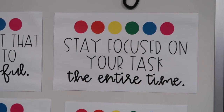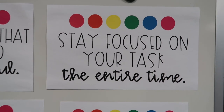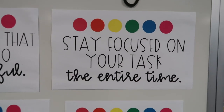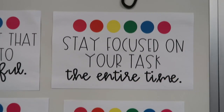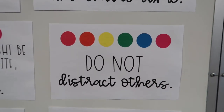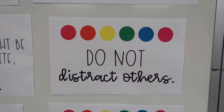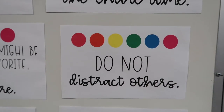The second rule is stay focused on your task the entire time. A lot of seats are paired together for collaborative learning or very close to another seat, so it's important to stay focused on your task and not worry about what your partner is doing unless you're doing partner work. Make sure you are doing your job. The third rule is do not distract others. If you are talking to a neighbor or not getting your work done because of who you're sitting next to, you are breaking our rules — because remember, I don't pick their spots, they pick their spots.